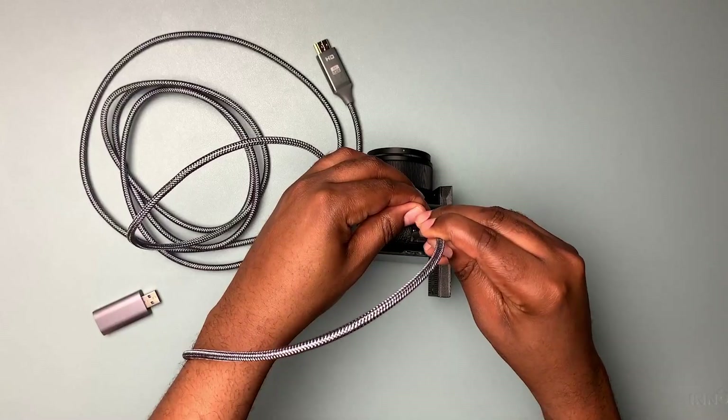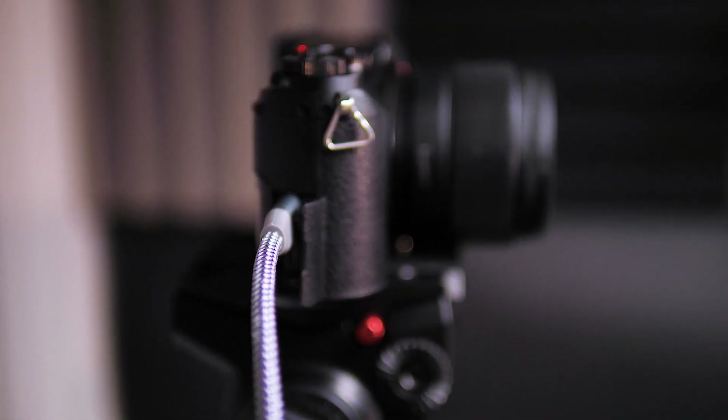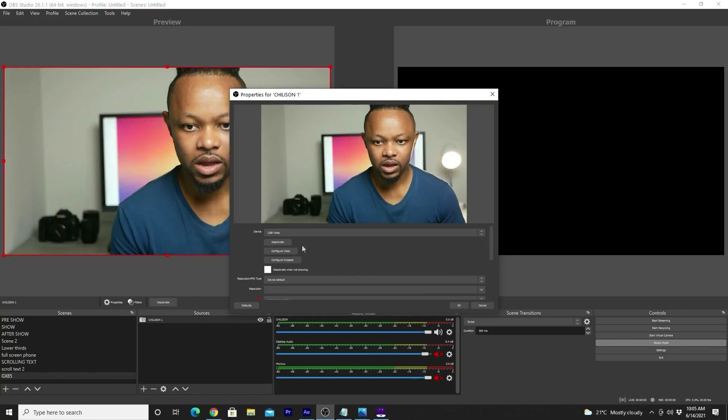In this video, I'm gonna show you how you can do a complete live streaming setup using the GX85. My name is Sam from Live Production Tips and Tools and welcome to my channel. I'm gonna show you how you can live stream using the GX85, which is a camera that will cost you around $600 to $700 depending on where you buy it brand new. But if you buy it used, you can actually find this camera on eBay for around $300 to $400. So I'm gonna show you the whole process on how you can live stream.